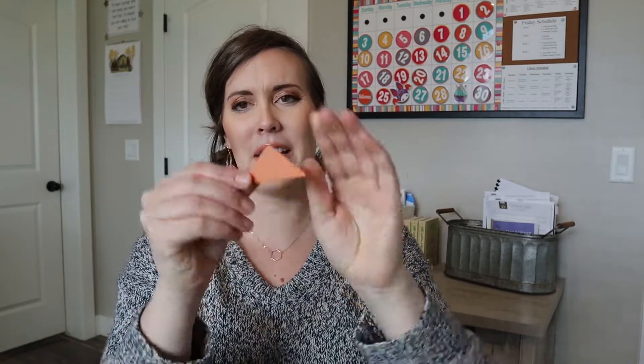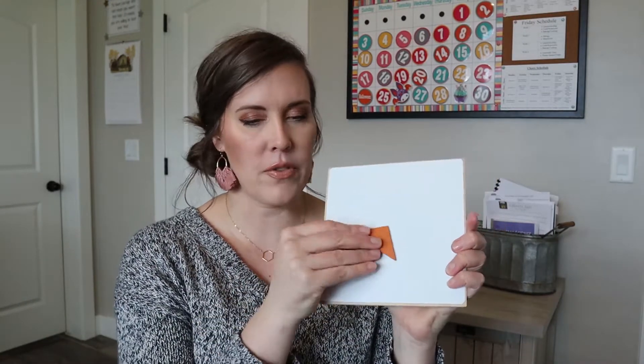It also has tangrams - all these little pieces. We have some in a Melissa and Doug kit, but this also comes with a bunch and they're magnetic. So this is magnetic here - if they're asked to build something, they could build it on here, which is fun for them.